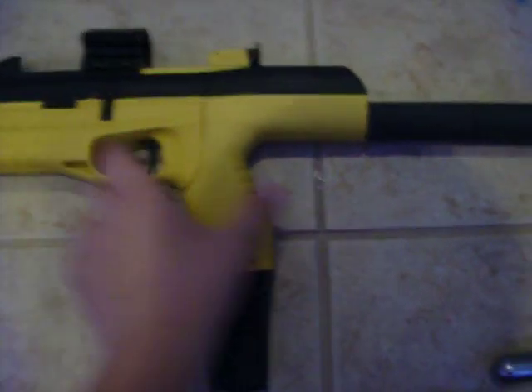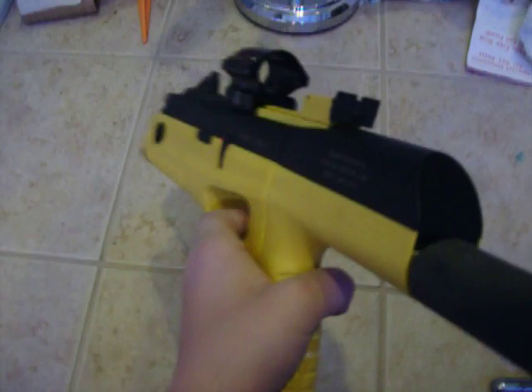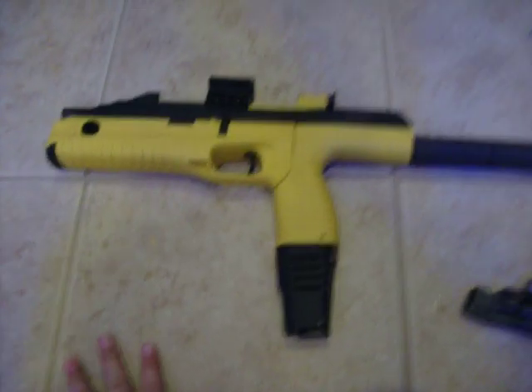And when it shoots, this is what it sounds like. This is the one shot. Here's the three shot. The six shot sounds like this. Thanks for watching my video — see you next time, YouTube.